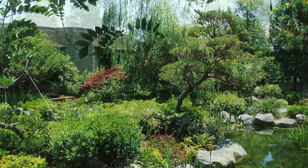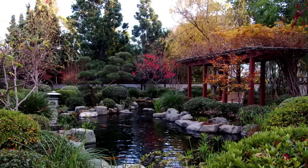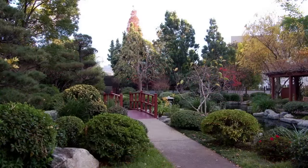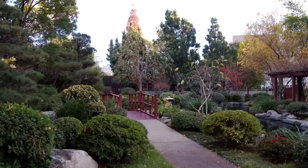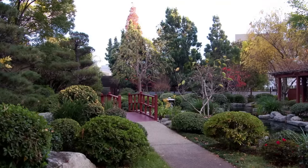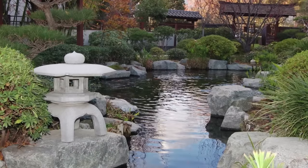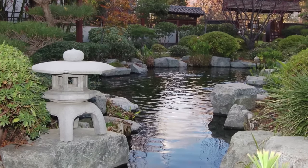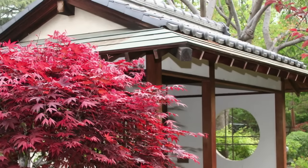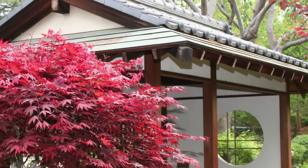I want you to notice the shapes, sounds, and textures of this special place. As I count from one to ten, I want you to begin to settle into this comfortable and peaceful sanctuary. One, two — just relax into your safe place. Three — it may be a place that you have been before or a new place that you have created here in the moment. Four, and five, and six. And seven — notice that you are becoming more and more relaxed as you settle into your special place. Eight, nine, and ten. You are now settled into your special place.